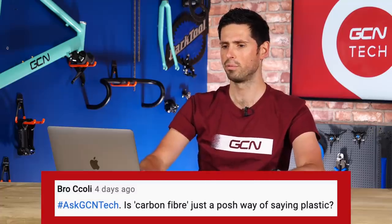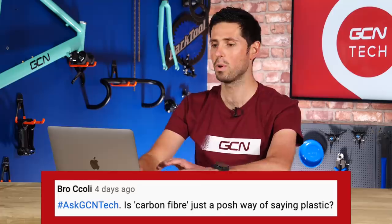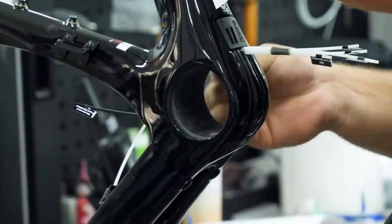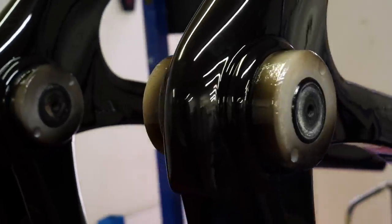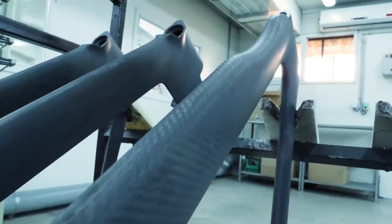Next question is from Broccoli — I presume that's what it's supposed to say. They ask: is carbon fiber just a posh way of saying plastic? No, it's not. Plastic uses polymers as its main component part and is completely different to carbon fiber. As the name suggests, carbon fiber is made up of fibers of carbon weaved together to form a material, which is then formed into the shapes of our bikes. This carbon fiber is infused with resin — it's that resin that cures and causes the carbon fiber to remain in the shape it was formed into. The resin can be considered similar to a plastic in that it uses polymers, but in terms of our bikes, you can't call it plastic. Carbon fiber is very different to plastic.